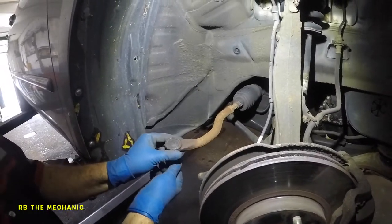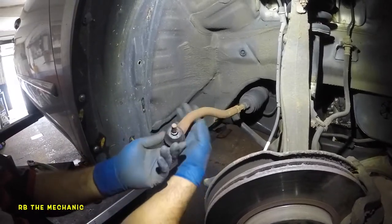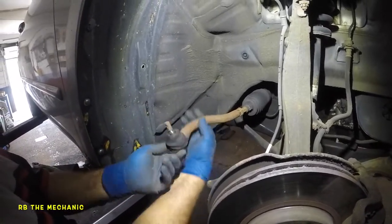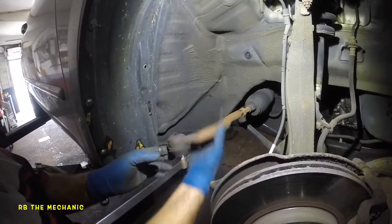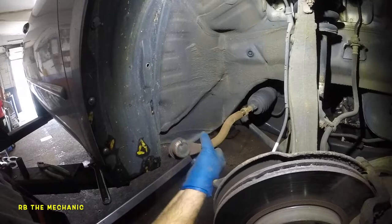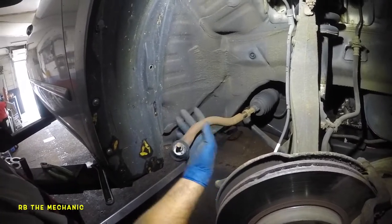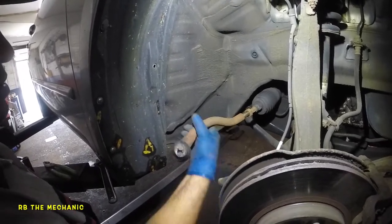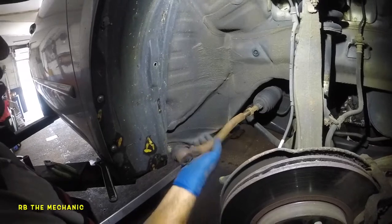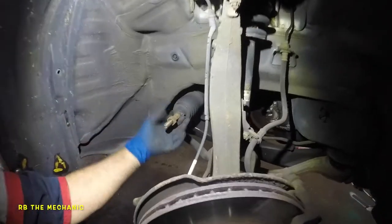Now we're going to count the threads so we can put the alignment back in the same spot: one, two, three, four, five, six, seven, eight, nine, ten, eleven, twelve, thirteen, fourteen, fifteen, sixteen, seventeen, eighteen.